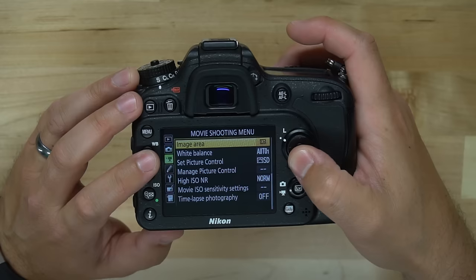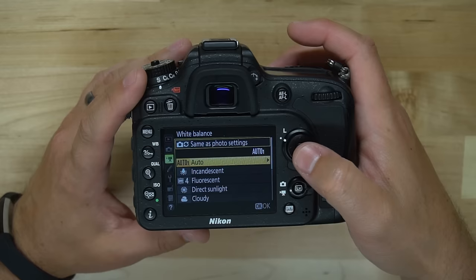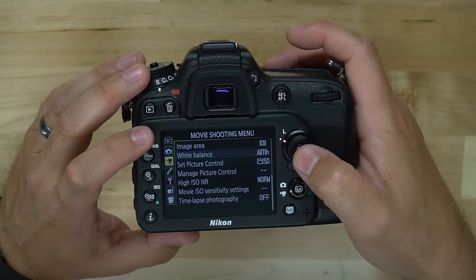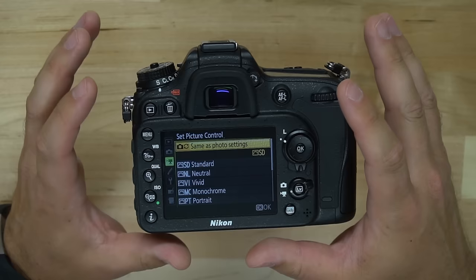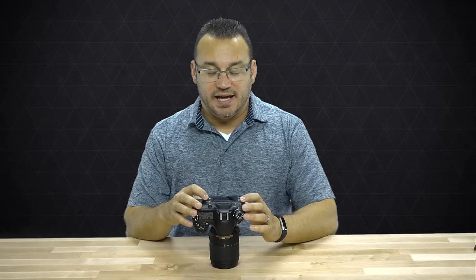Continuing down the settings, we have white balance — you can set white balance specifically for video so it doesn't affect the white balance you have set for photos. We can leave it at auto or choose from the available white balance options. Picture control allows you to choose how the image is modified from the camera's standard output. Right now it's set to SD (standard), but we can go neutral, vivid, monochrome (black and white), portrait, landscape, or flat. A lot of people shoot flat because it gives you more room to adjust your video in post-production.